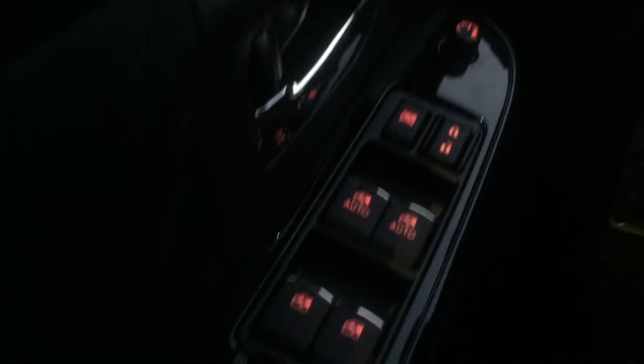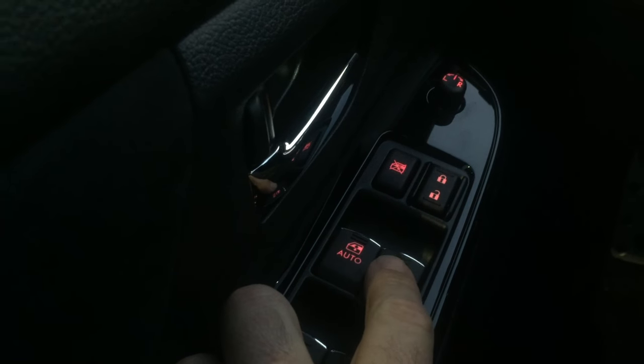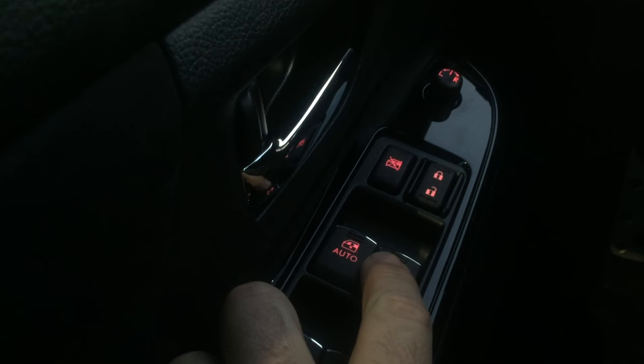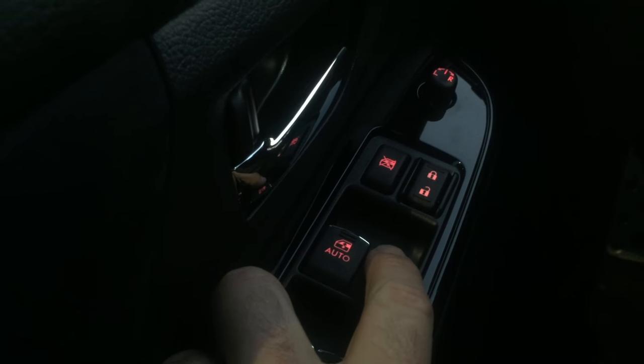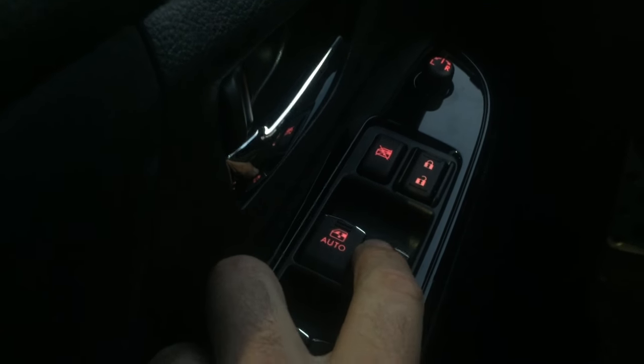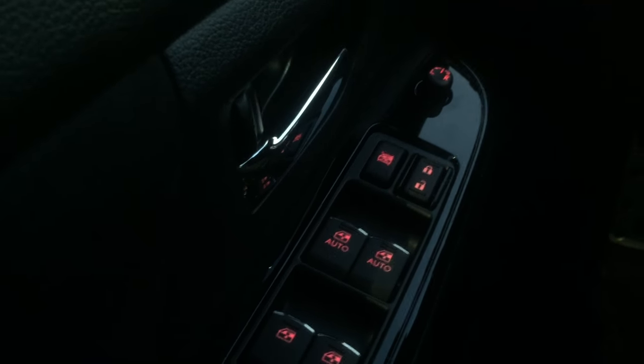So we need to reset the windows. Now something I want to point out: these switches are two-position switches, so you can push it sort of halfway down to just roll down the window a little bit, or you can push it all the way down to the second position to do the automatic window rolling. So that's important, keep that in mind.